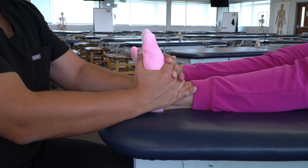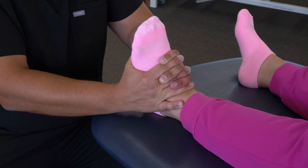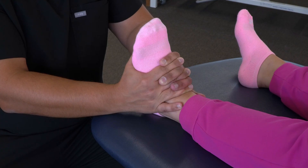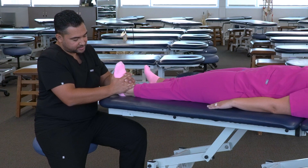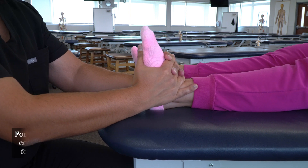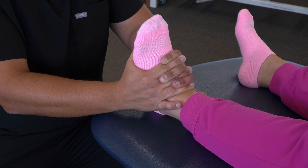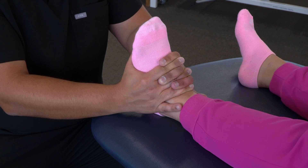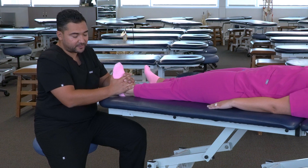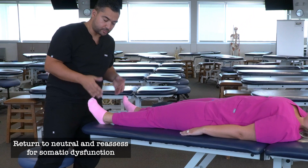Then we can ask our patient to push down like pushing on a gas pedal, and provide isometric resistance for three to five seconds. Then relax and pause. We'll feel some ease at the talus and follow it to the new restricted barrier. We'll have our patient push again, then relax and follow to the new restricted barrier. Repeat contraction and relaxation cycles for three to five times, then an optional passive stretch. Return to neutral and reassess for somatic dysfunction.